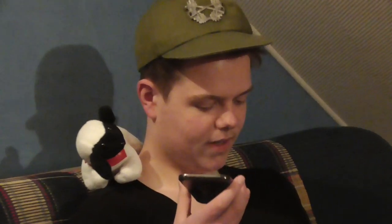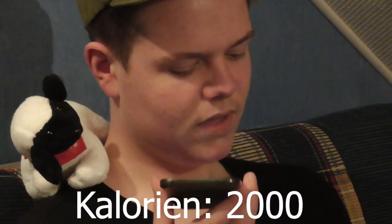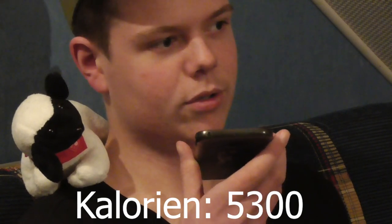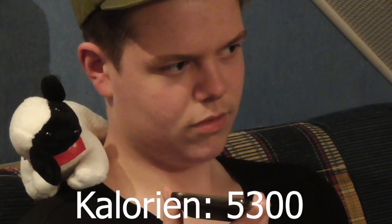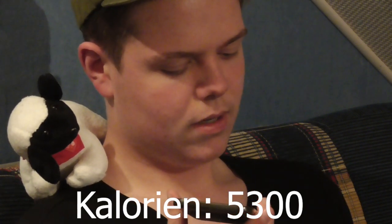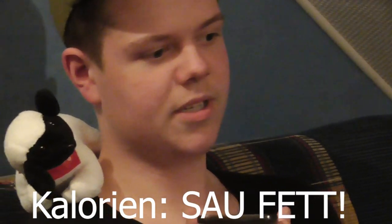Krieg ich dein Handy? Aber wenn ich hier was hab, hallo? Hallo. Ich hätt gern einmal eine Pizza Margherita. Ja? Ein Döner-Teller mit Knoblauchsoße und ohne Tomaten und Gurken. Also ohne Tomaten und ohne Gurken? Genau. Knoblauch, ja? Und einmal 6er Chicken-Nuggets, bitte.